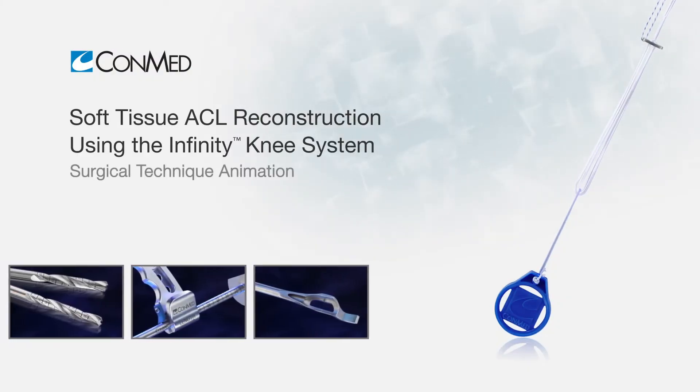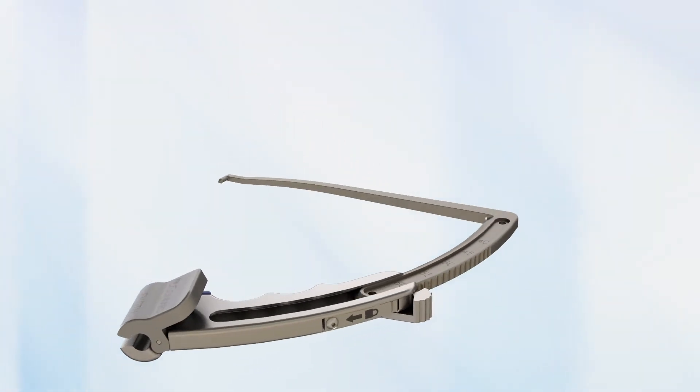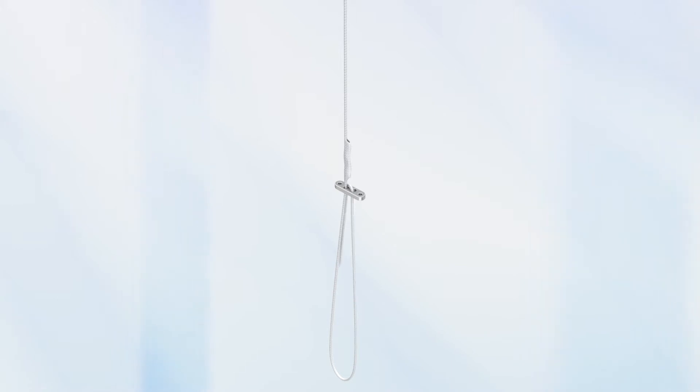The Infinity Knee System is a modular platform for ACL reconstruction that supports a variety of surgical approaches, reaming, and fixation preferences.